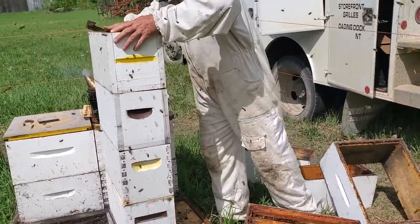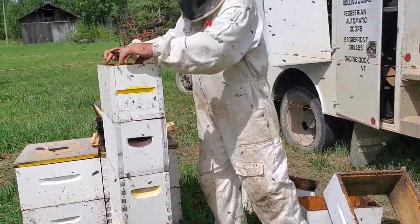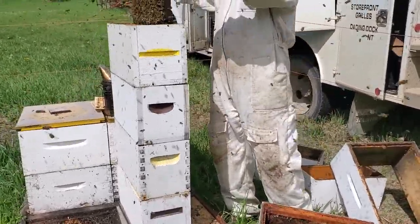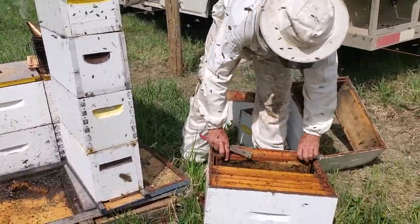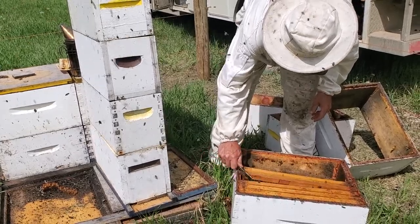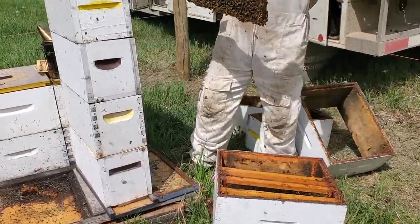Putting another one on top. We're doing this in the middle of the day, so a lot of the bees are out flying. We're building these nucs exactly where the old hive sat, and later tonight we're going to take these hives and set them down in a new location.